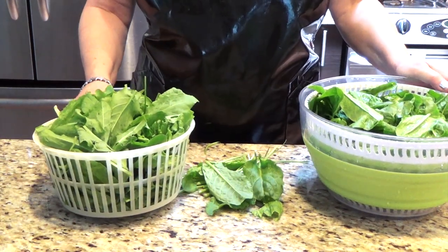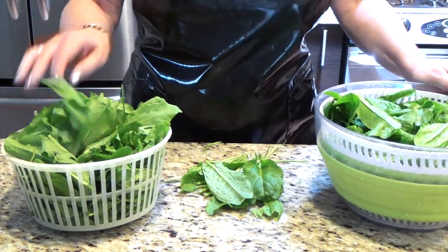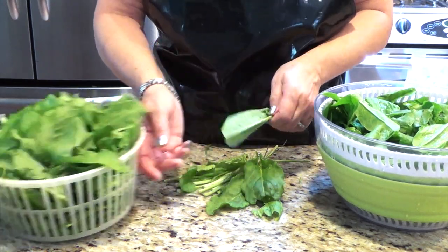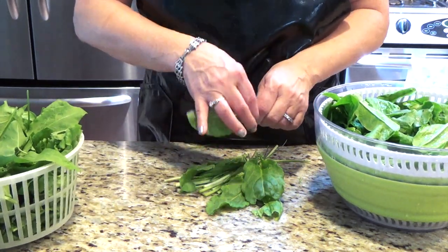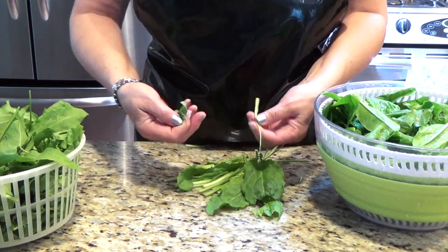Today I am making sorrel, or we call it sóska főzelék. I will clean my sóska, separating the leaf from the stem, because the stem is too thick.